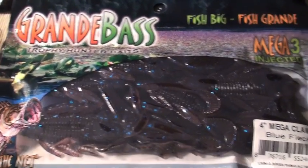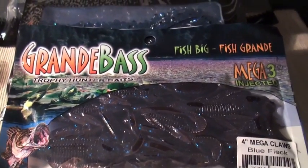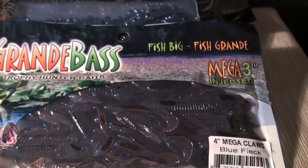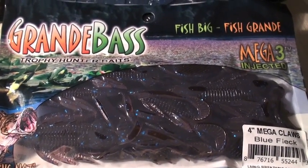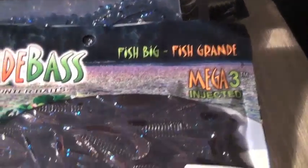This right here is a Grande Bass Mega Claws, 4-inch in blue fleck. It was actually featured on Tackle Warehouse and I decided to pick it up — wasn't too expensive and it looks like a really good flip bait. Kind of like an alternative to the Berkeley Crazy Tail Craws, but a little more inexpensive and versatile.